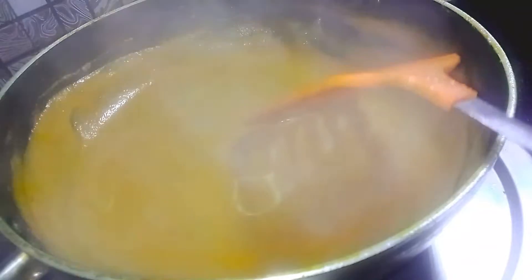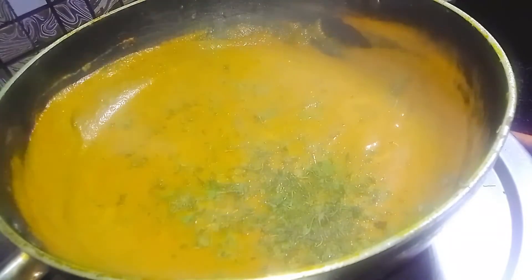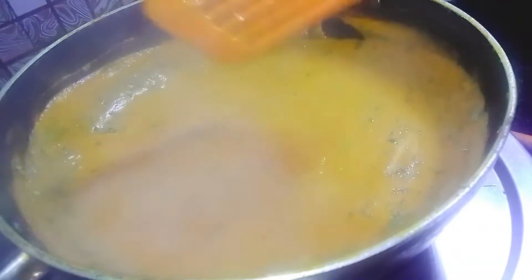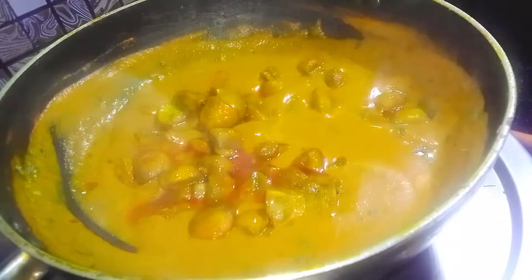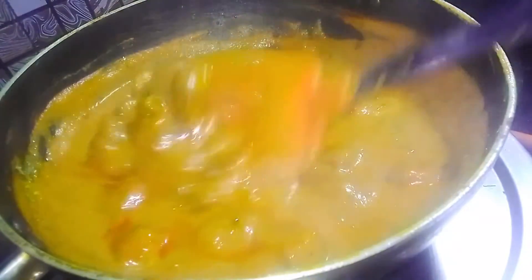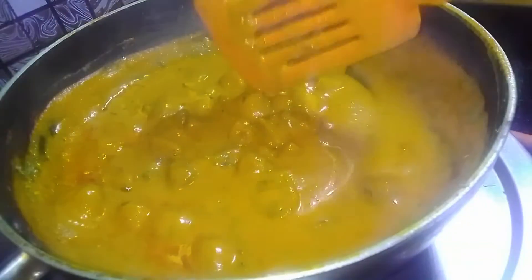Now let's add the gravy into the pan and add 1 tablespoon of butter. Mix it properly and combine all the mushrooms into the gravy. Now the mushroom butter masala is ready to serve — add cream on top before serving.